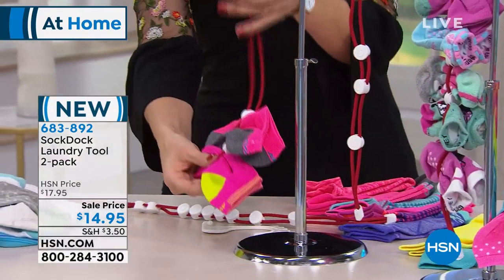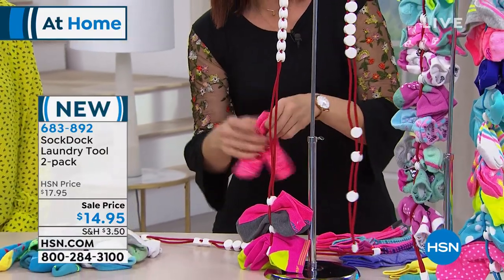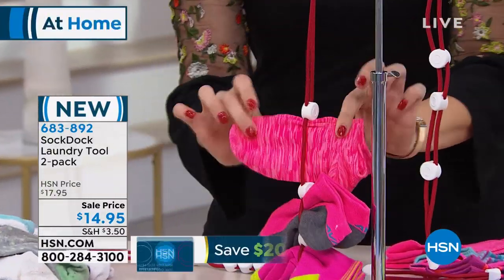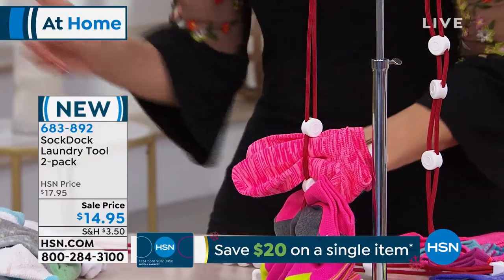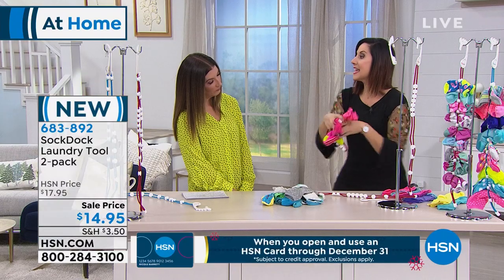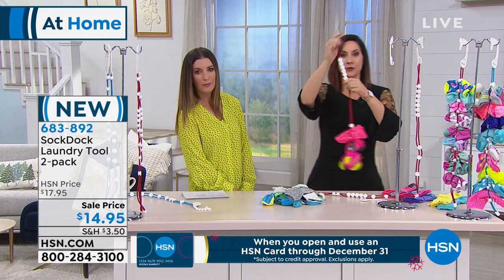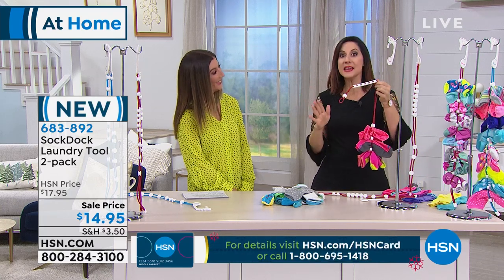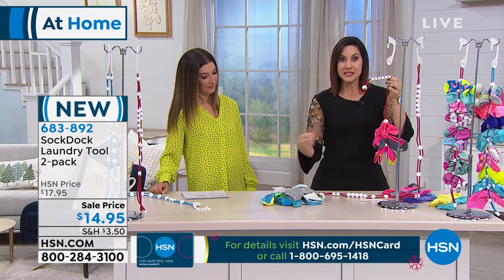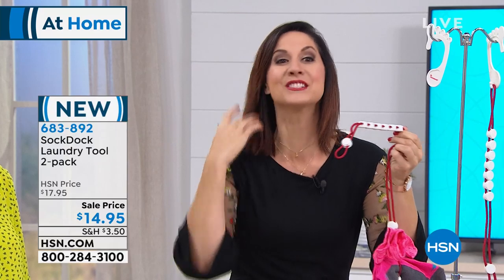It's really simple. You're going to get two — each one holds nine pairs, and they simply hold them together. It can be any size sock that you want. You put them in, push this little button right down, and it holds them together. The water still gets through. You throw it into the washer, then into the dryer, and it comes out with them all done and together. The moment you open your dryer and you don't have to go searching for missing socks, sorting, or matching — it's like the angels are singing.